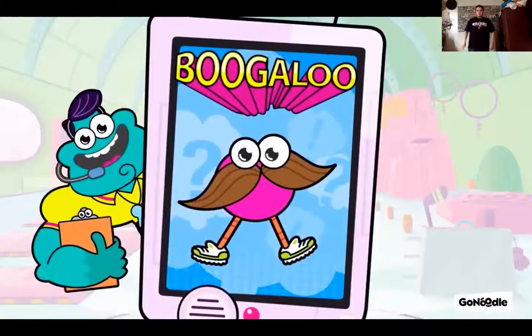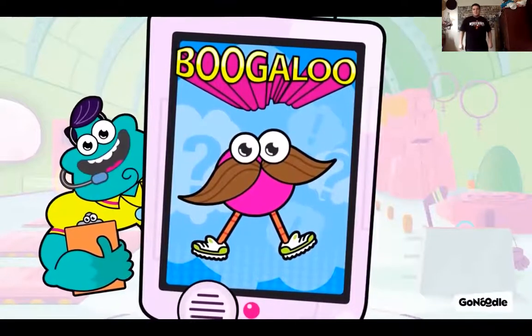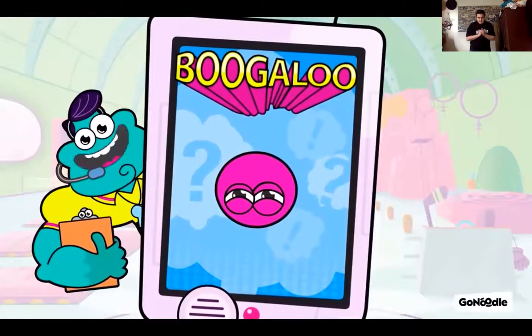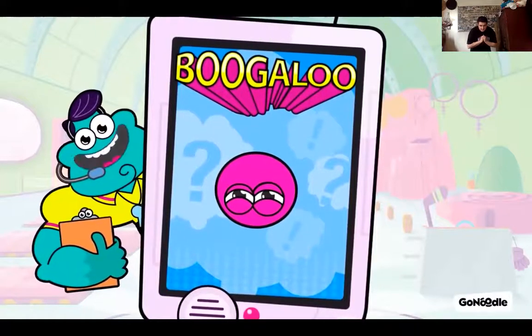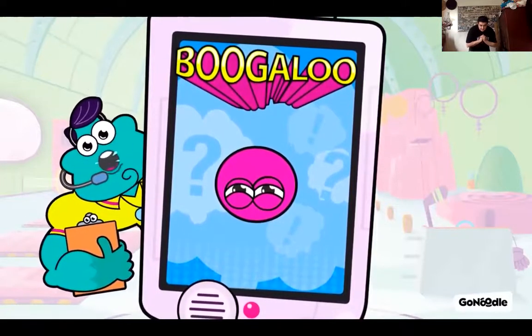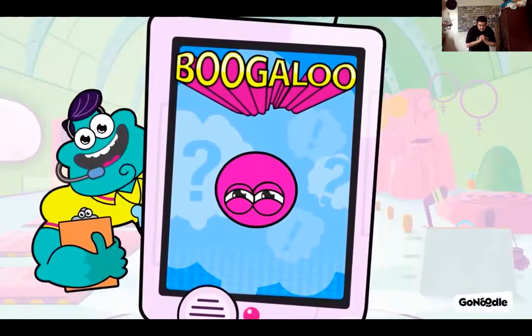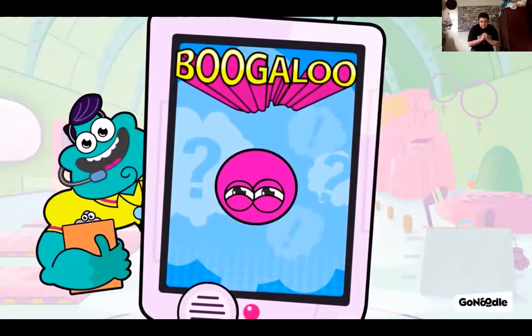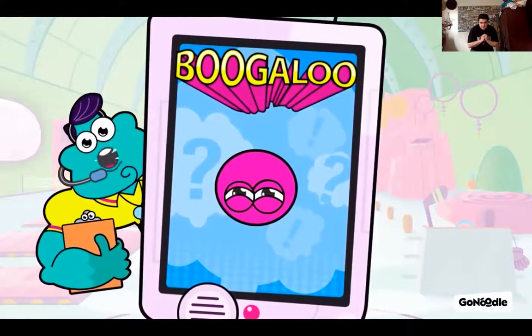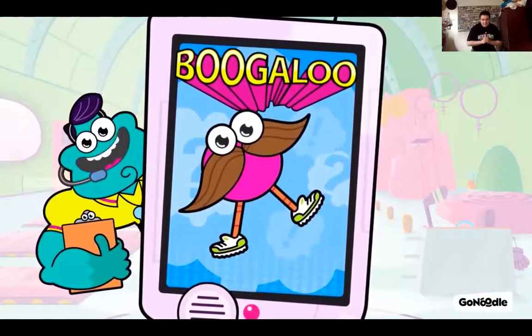Boogaloo. Champs are full of surprises. Squat down and make yourself super small. When I say hamburger, you jump up and shout, Boogaloo. Got it? Hamburger — jumps. Sweet. Again, y'all shrink down super small. Hamburger — jumps. Boogaloo is right.